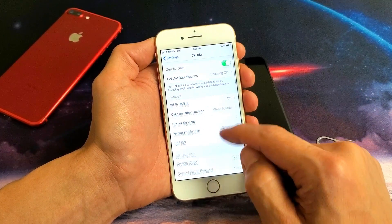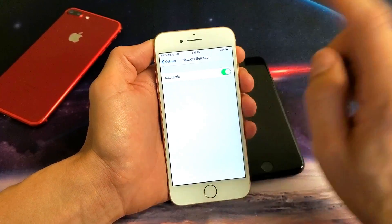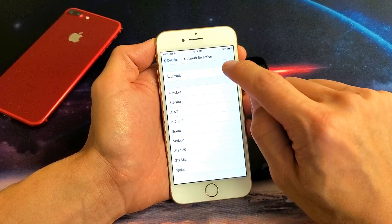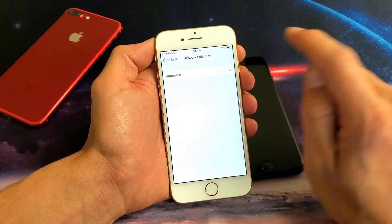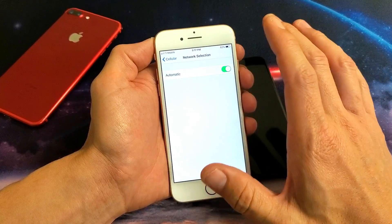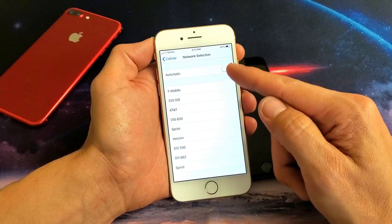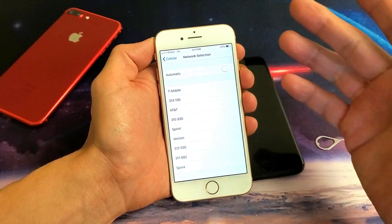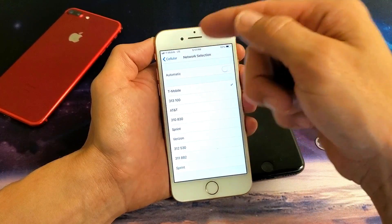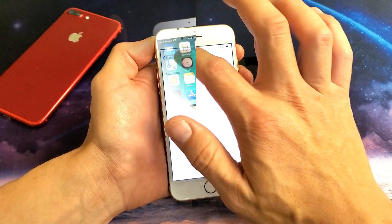If it still didn't find your network, go down to where it says Network Selection and tap on that. Right now mine says Automatic. Turn it off, then turn it back on and give it a minute to see if your service is back up. If it's not, turn it back off and wait for it to give you a manual selection. If I know I have T-Mobile, I would select T-Mobile, give it a minute, and see if the phone's back up. I'll keep mine on Automatic, and if it's still not up, we're going to move to the next step.